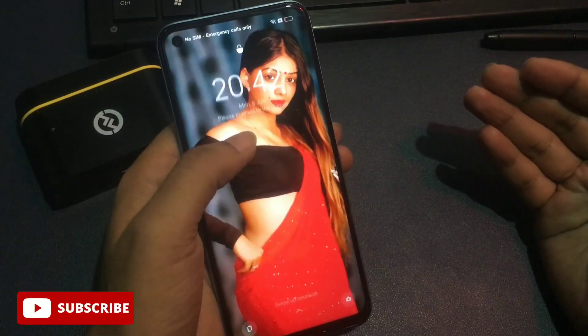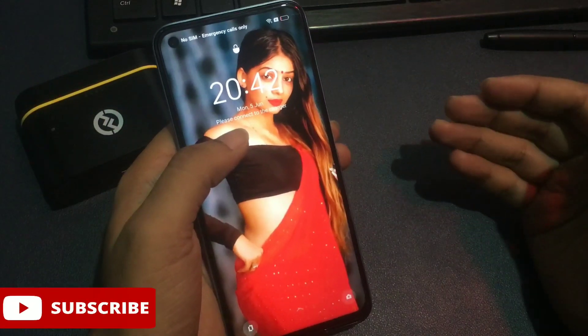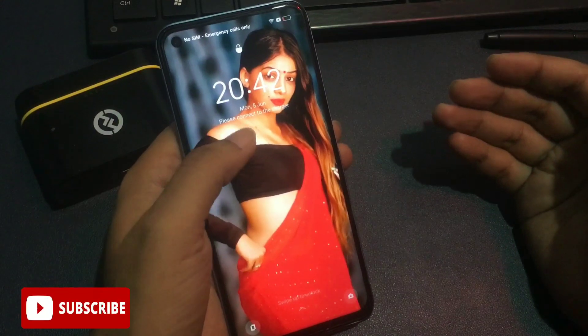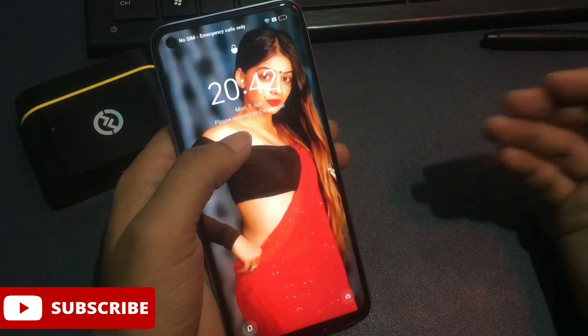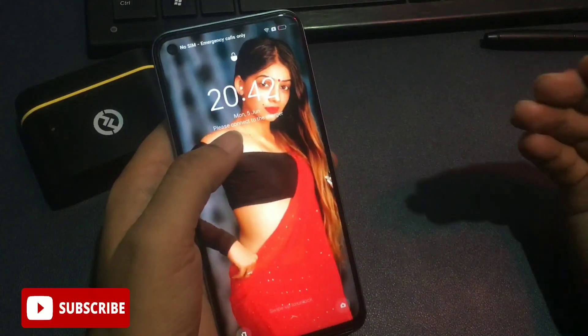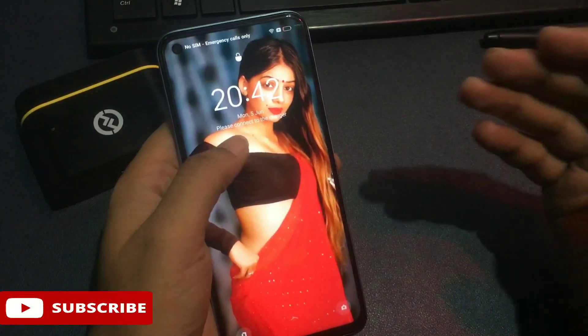In this video I will give you a special new trick — how you can unlock your smartphone without visiting any service center, without any computer application, and within two or three minutes. Your smartphone — Xiaomi, Vivo, Oppo, Samsung, any brand — can be unlocked with the help of this trick.